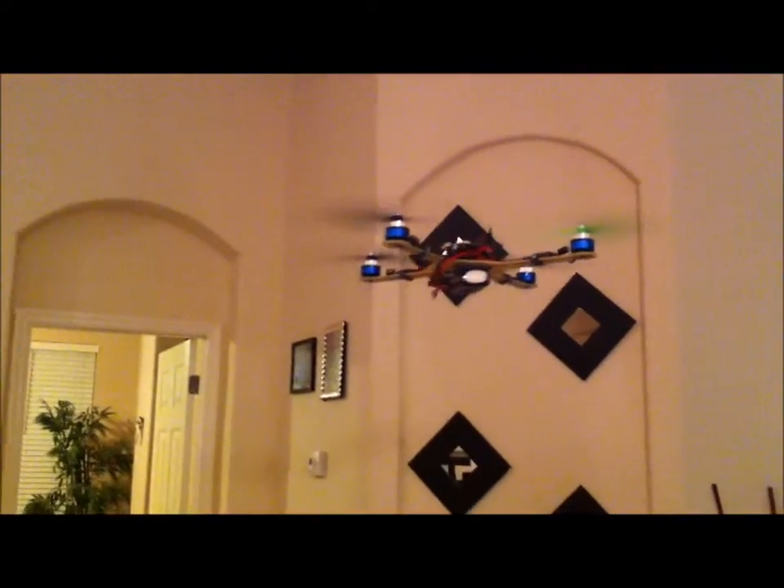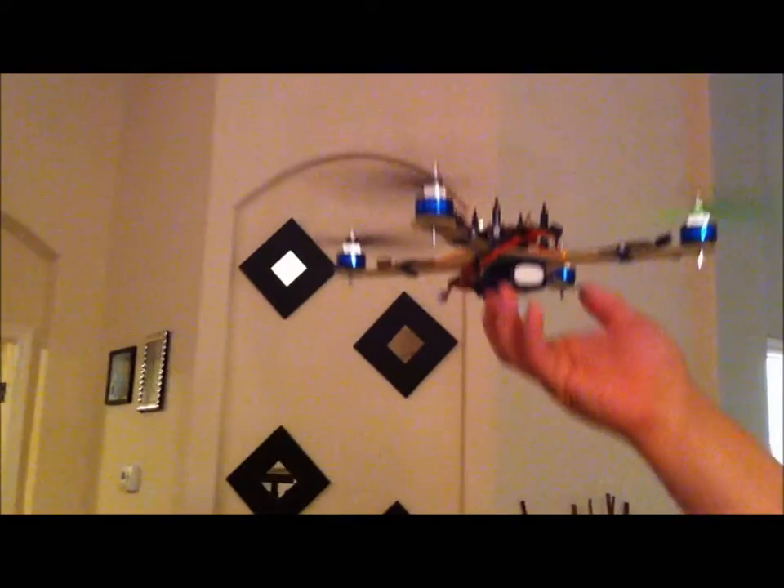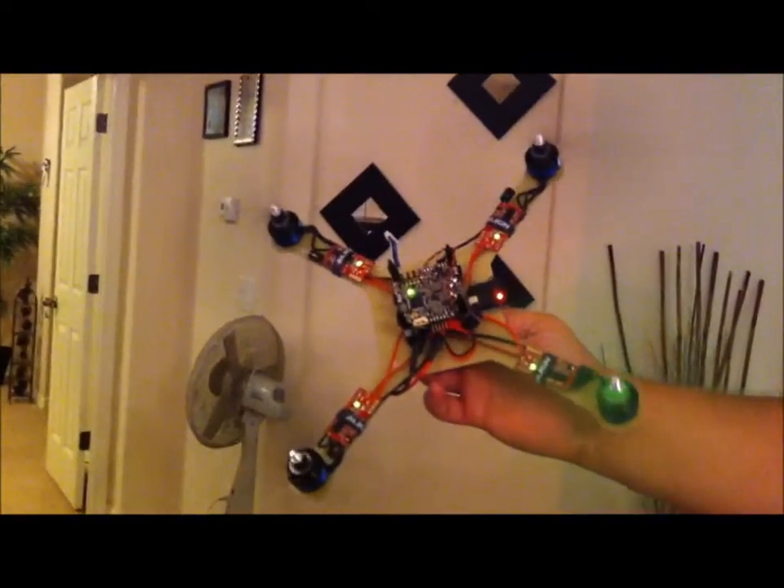Smoother than anything ever, man. Still feeling fresh — it's the 2.1.